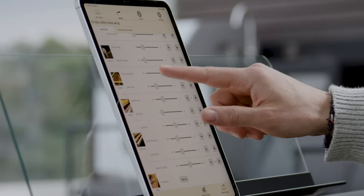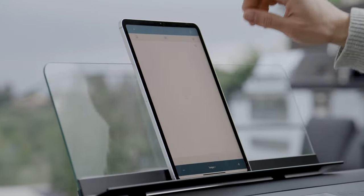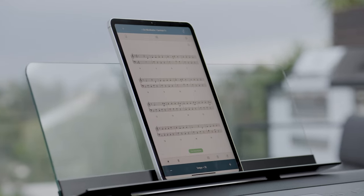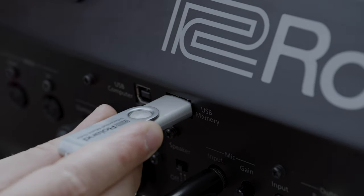Bluetooth MIDI connects wirelessly with piano designer and music apps like Roland's Piano Every Day, for interactive sheet music, learning games, and enhanced functionality. Plus, you can record audio directly to a flash drive or your favorite software via USB.